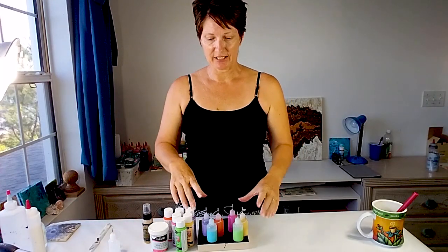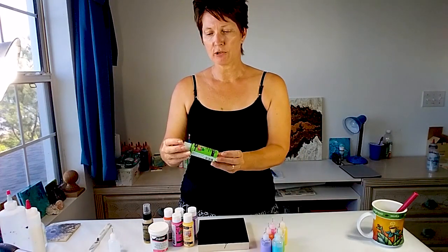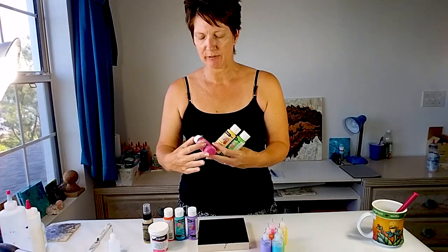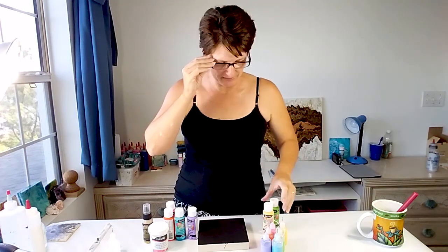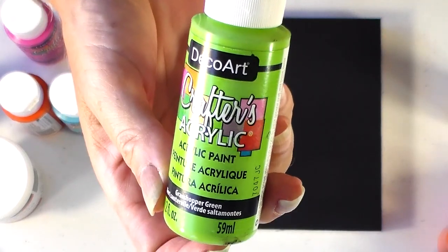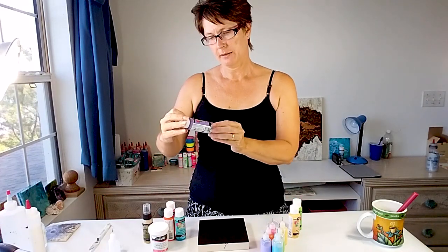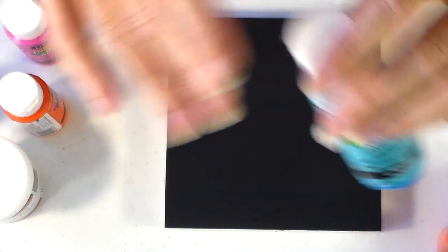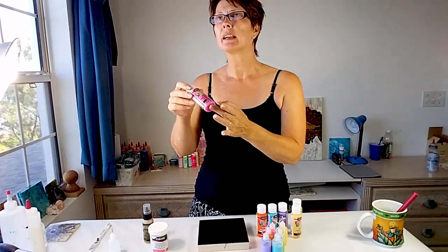I'm going to use these with the thickened paints, so I've got them all mixed up. I'm using all these DecoArt Crafters acrylics paints — one of my favourite sets. There are six coordinated colours: a grasshopper green, a buttercream yellow, a grape taffy, an island blue, a bright orange, and a tutti frutti pink.